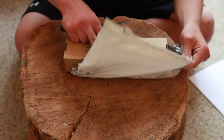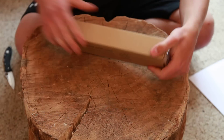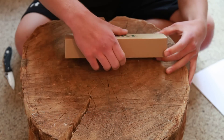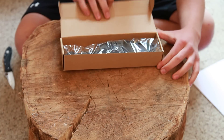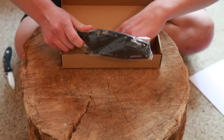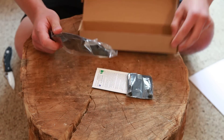I actually picked this knife up off eBay. I figured out there's an eBay store that sells knives in Colorado, which happens to be where I'm from, and they ship from real close to me, so I got this in two days. Here we go.